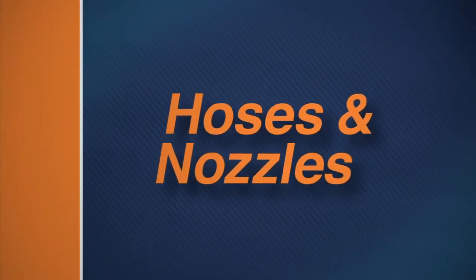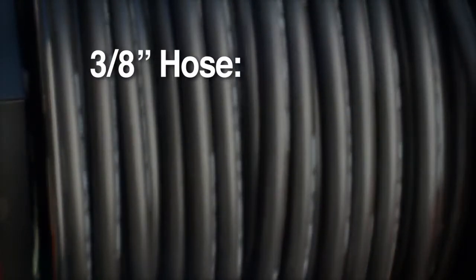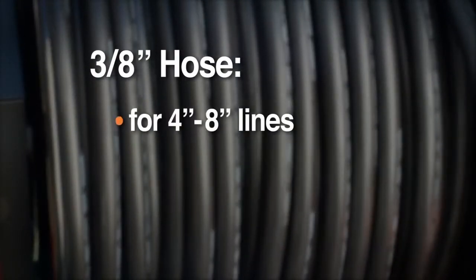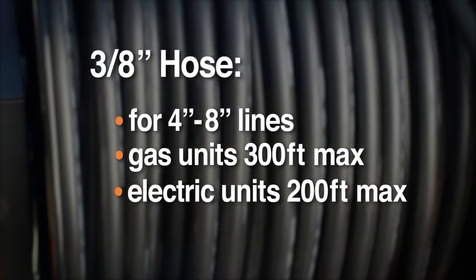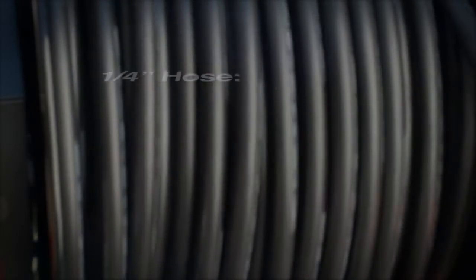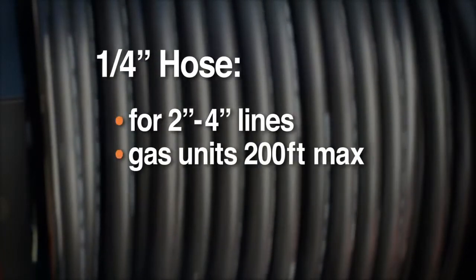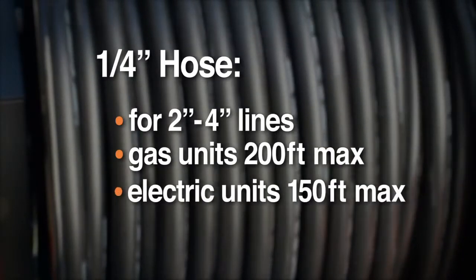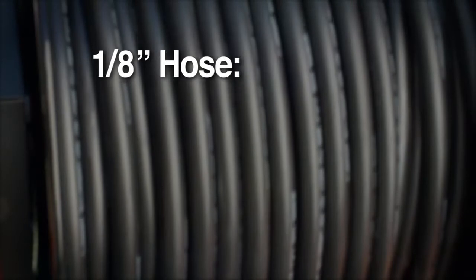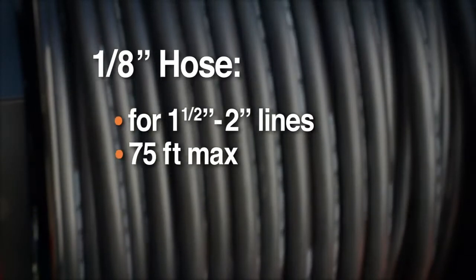For optimum performance, use the hose and nozzle that match your job requirements. Use the 3/8 inch ID hose for clean outs, 4 inch to 8 inch floor drains and septic lines at distances up to 300 feet on gas jets or 200 feet on electric models. With the 1/4 inch hose, you can clear 2 inch through 4 inch lines more than 200 feet on gas jets or 150 feet on electric. The 1/8 inch hose has the flexibility to get through inch and a half and 2 inch lines and tight bends up to 75 feet down the line.